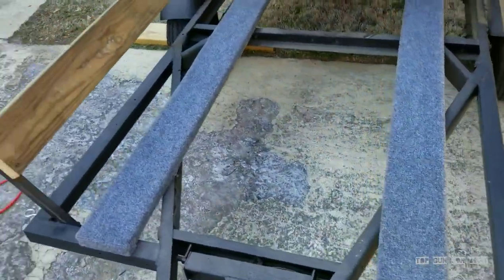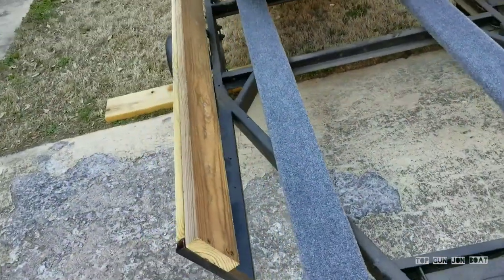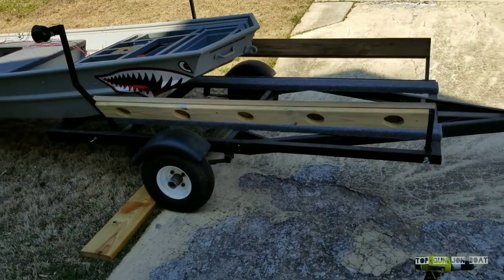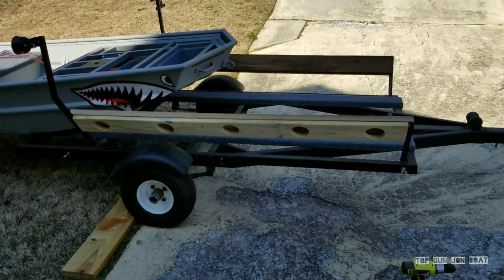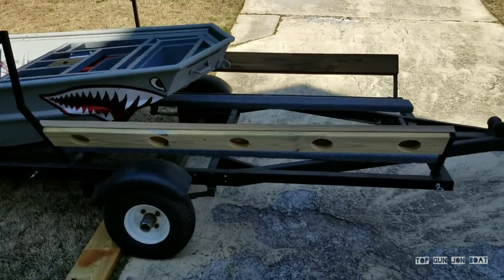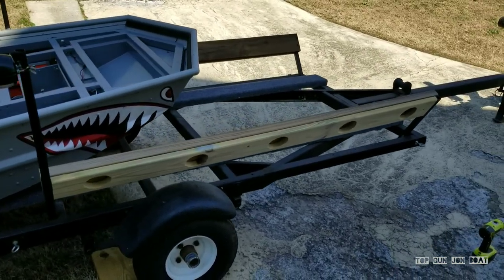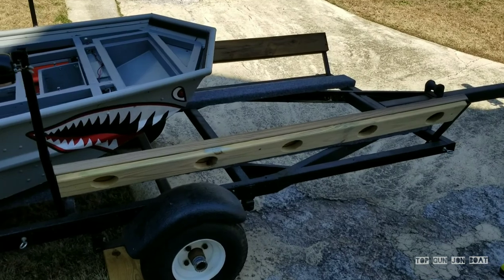Now I'm just going to carpet these top braces. I figured I'd show you what I'm using and how I'm going to do it, because I think there's a right way and a wrong way. I'll show you how I'm going to do it my way, and hopefully it'll help somebody out if you're doing some trailer work on a tiny boat or a small boat. So stay tuned.